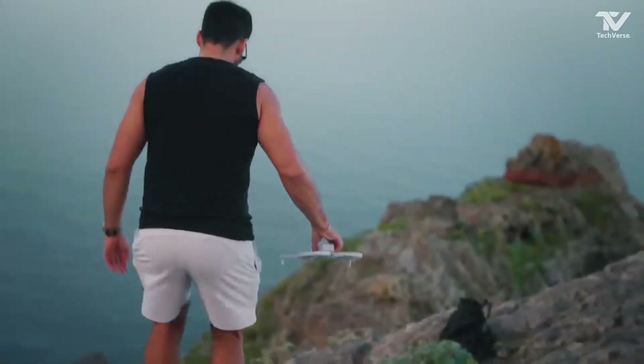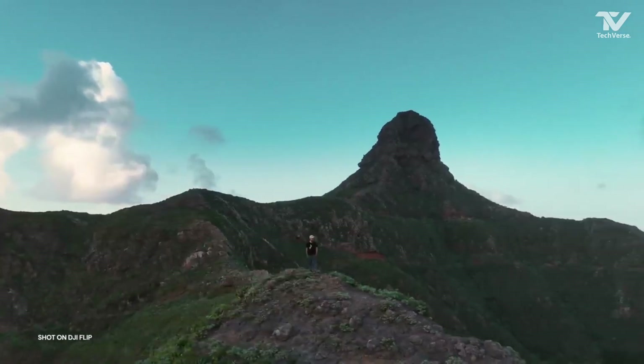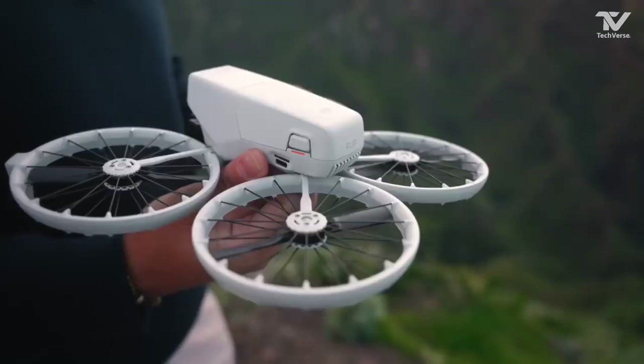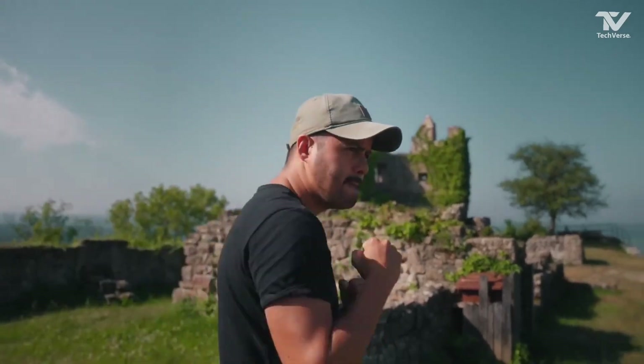Now let's talk about safety and control, two areas where DJI has always excelled. The Flip Drone features advanced obstacle avoidance sensors, which means it can detect and navigate around obstacles in real time.